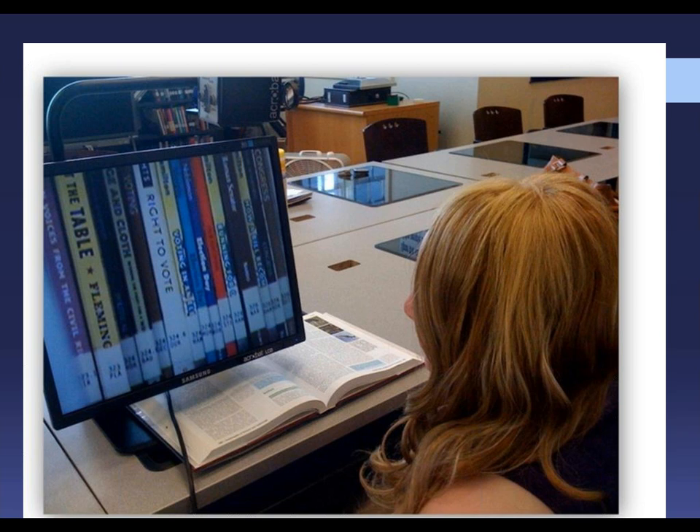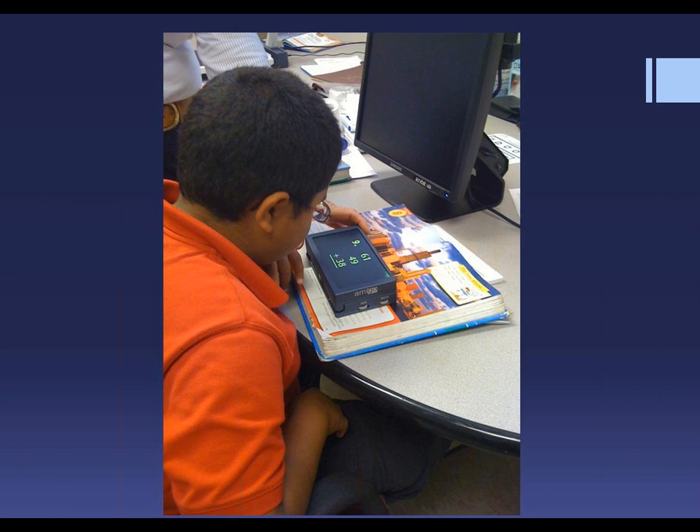This young lady has albinism. She's never been able to see the board or look at books on the bookshelf from her desk. This picture shows her checking out books on the bookcase across the room with the Acrobat. The Acrobat has a three-way camera so she can read books at her desk, take notes, and she can even use it to apply makeup — which is a good thing if you're young and cute like she is. This young man is using the Amigo to read his textbook. Notice the two wheels on the side for increasing the size and changing the color, and there's a writing stand that comes with it. It comes with two batteries that he charges at night so he never has to worry about his battery running low at school.